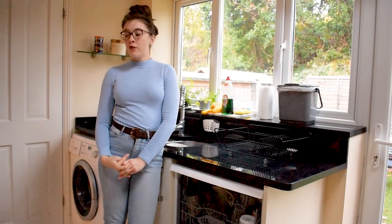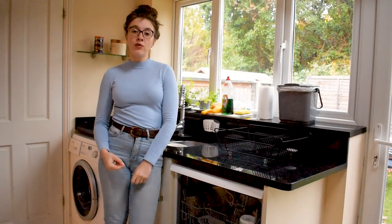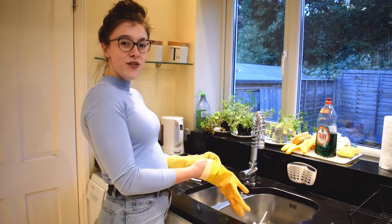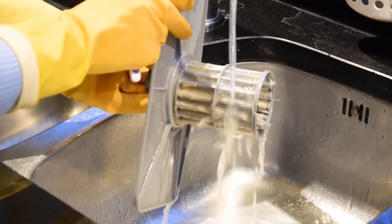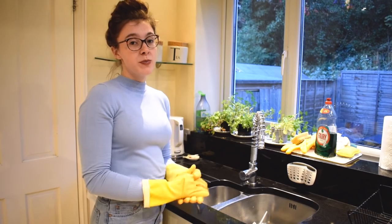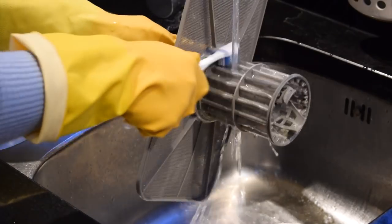We're going to start off by cleaning both the filters and the spray arms. It's really important to get these clean before we run a cycle to clean the inside of the dishwasher. First things first, put your rubber gloves on — you might be surprised at some of the gunk you're going to find inside your dishwasher filters. Some people suggest using harsh chemicals but in my opinion the best thing to use is water and an old toothbrush. As far as I'm concerned you can't get any better than that.